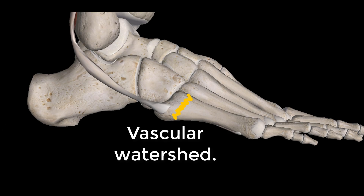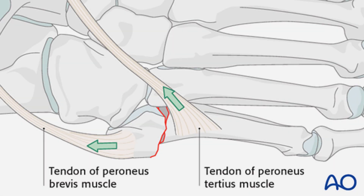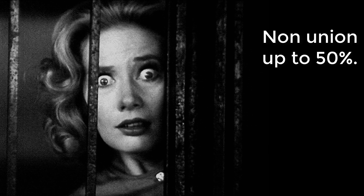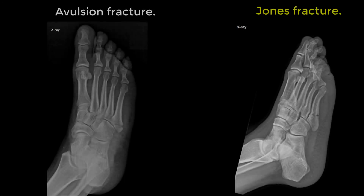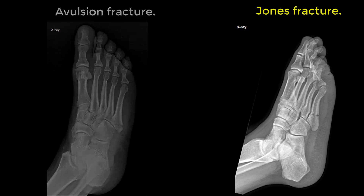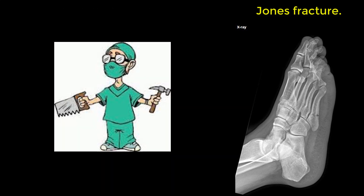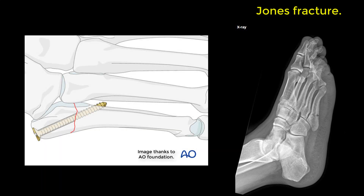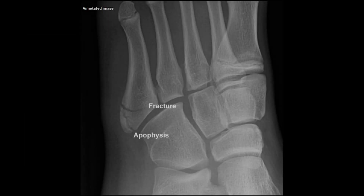That area of bone has pretty poor blood supply, and if you add the distracting effects of the tendons, the Jones fracture has a high non-union rate — some say up to 50%. As a result, unlike the avulsion fracture, the Jones fracture needs to be immobilised and the patient non-weight-bearing. I'd refer these to an orthopaedic surgeon, as often in an active young person they will perform an open reduction and internal fixation.